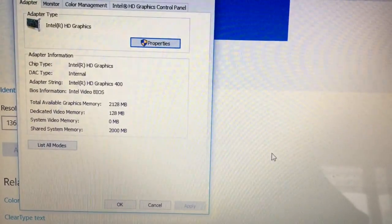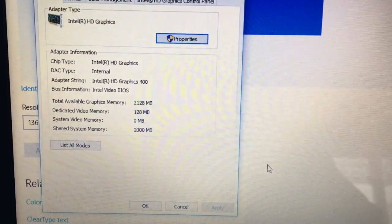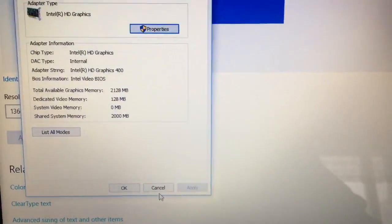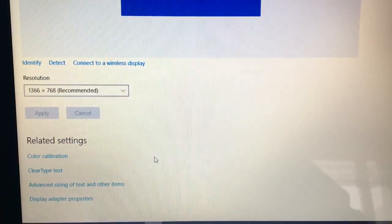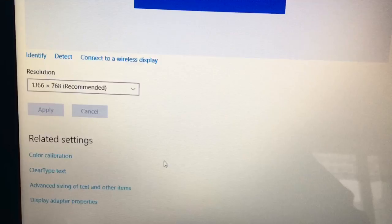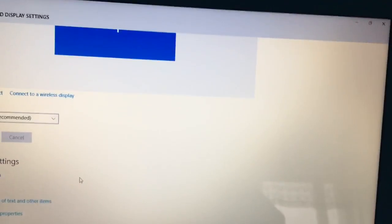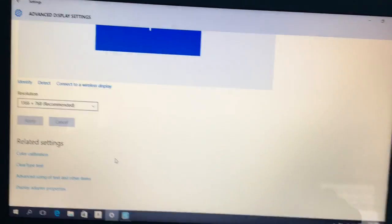This device has Intel HD Graphics 400. As you can see, the dedicated video memory is 128 megabytes. The screen resolution is 1366 by 768.